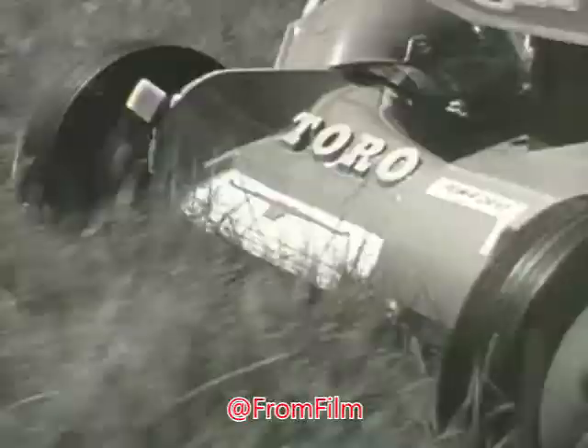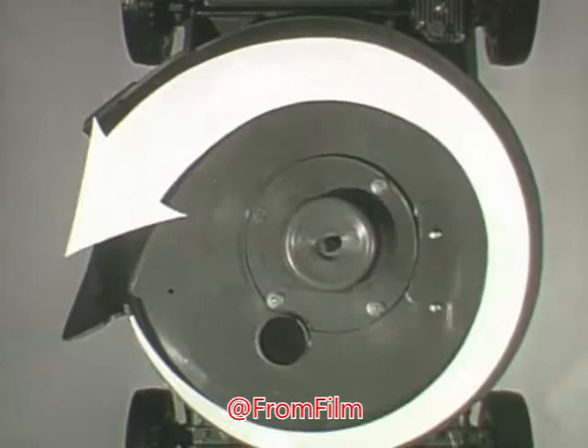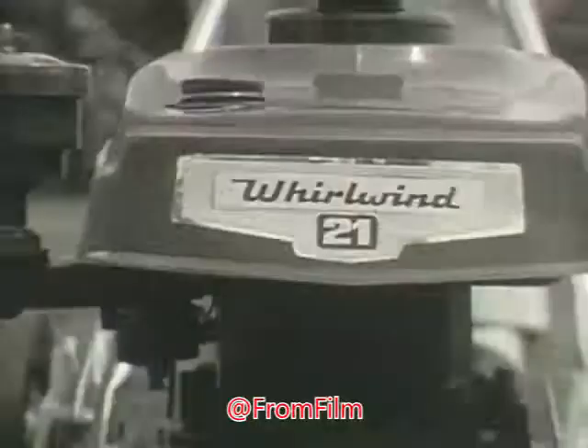The rotary mower that pulls the grass up for a more even cut. Here's why: the Whirlwind has exclusive wind tunnel design with so much pulling force, it actually pulls the grass up for a more even cut. The Whirlwind from Toro.